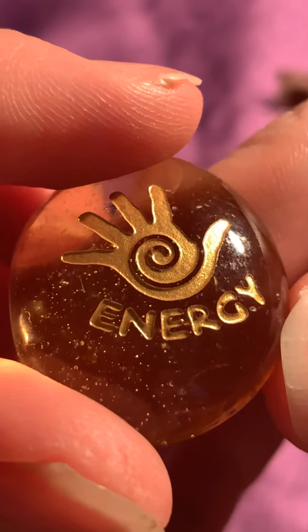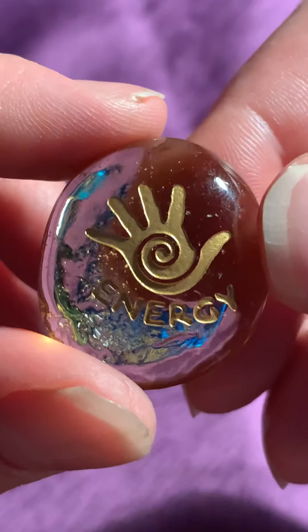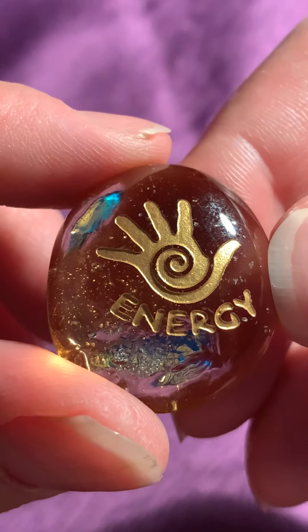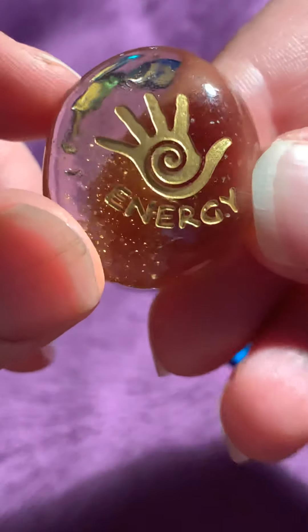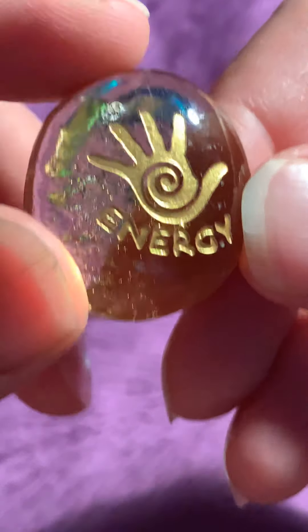And then the next rune is energy, and this can stand for that you're receiving energy, or maybe you're low on energy — depending on if the rune comes upside down, for example. The rune will have a different meaning depending on how you're reading the runes. It's all up to you.